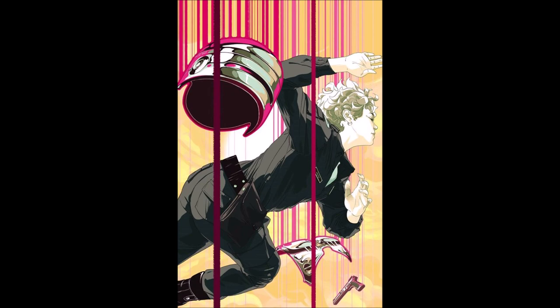This is the first volume from RoboCop's Boom Studios series. This is written by Joshua Williamson, who most of you guys would know best for currently writing The Flash. He also did a lot of Image books like Nailbiter and what have you. We also have another Boom Studios book with artwork by Carlos Magno.